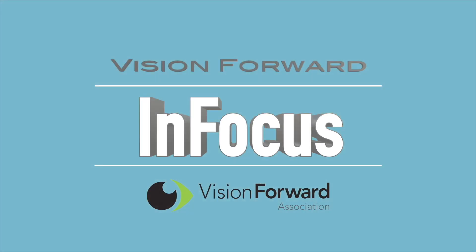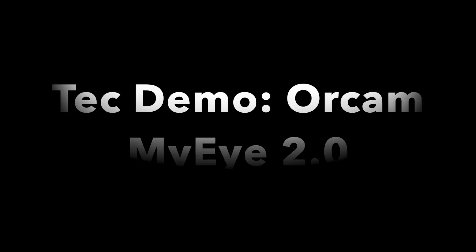VisionForward's InFocus team presents. Hi, this is Luke Scriven and welcome to another InFocus tech demo — a demonstration of the OrCam MyEye 2.0.